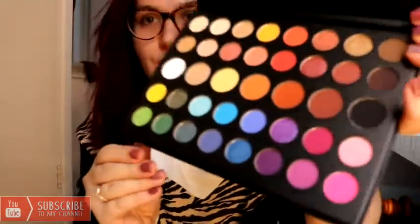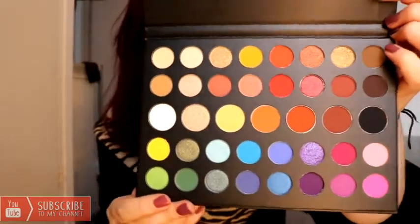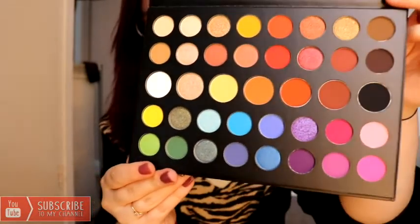I'm going to start by swatching the colors, and then we might do that challenge that James actually did recently on his testing TikTok makeup things — where you put the number of colors into a random generator and it picks numbers for you, and then you create an eye look from those numbers. I might not swatch every single color but I'll swatch a few, so let me give you a closer look at the palette.